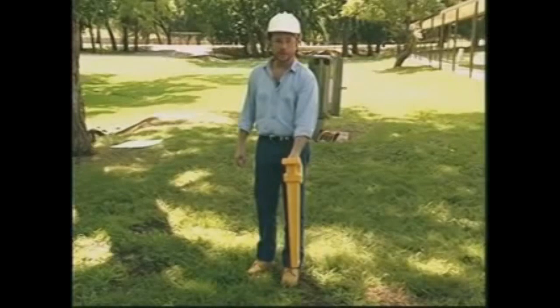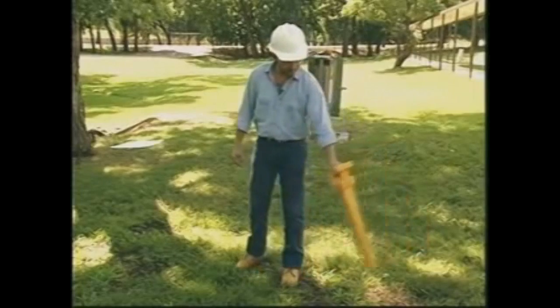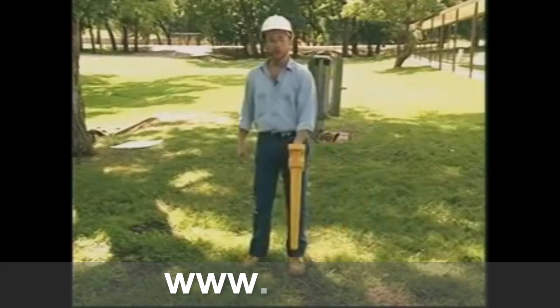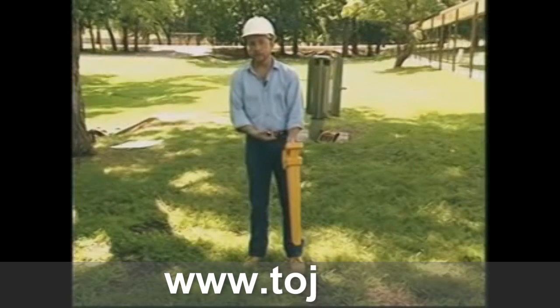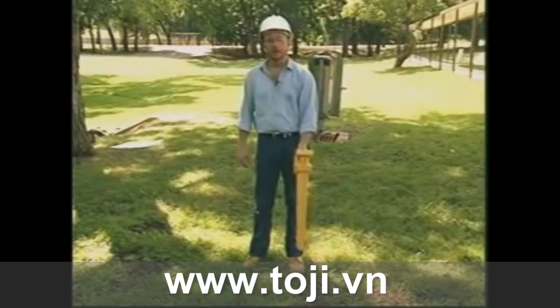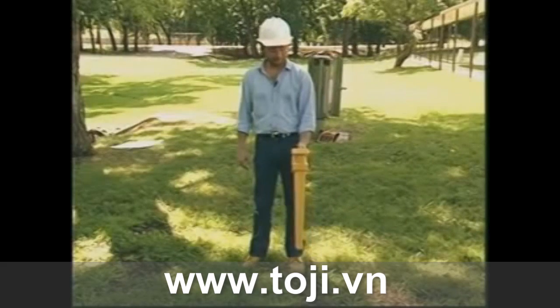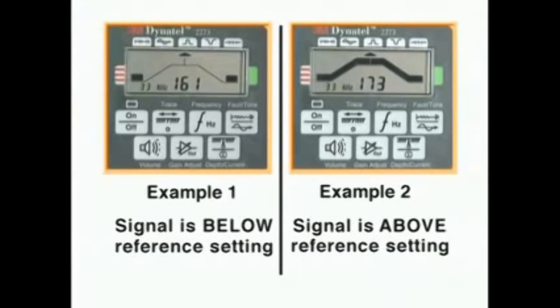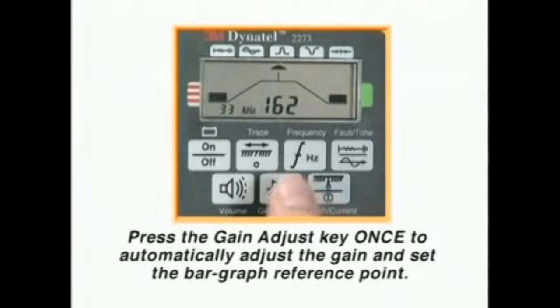The receiver automatically adjusts itself for a satisfactory signal level. You can tell when to readjust the gain by watching the bar graph. If it separates nearly all the way or closes completely, find a point of maximum response and readjust the gain by pressing the gain key. The bar graph provides a visual indication of the relative signal strength being received by the locator from the cable being traced. Pressing the gain adjust key once sets the bar graph to the midpoint reference setting based on the strength of the signal at the moment the key is pressed. You only need to press the gain adjust key once each time you wish to reset the bar graph level to the midpoint reference setting.